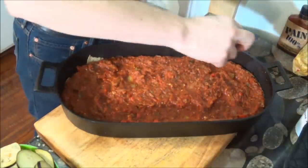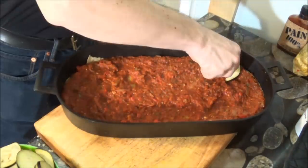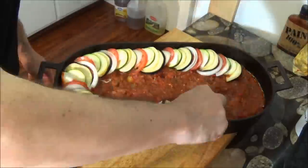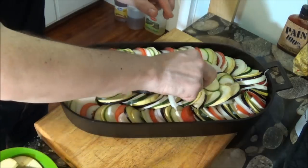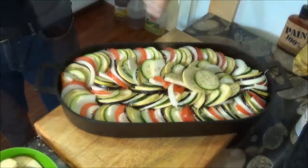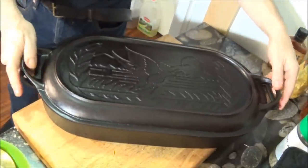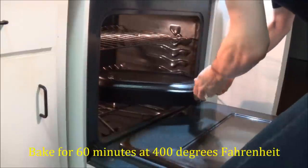And now, it's time to start building. We cover the pan and then off it goes into the oven. We'll be baking this at 400 degrees Fahrenheit for one hour.